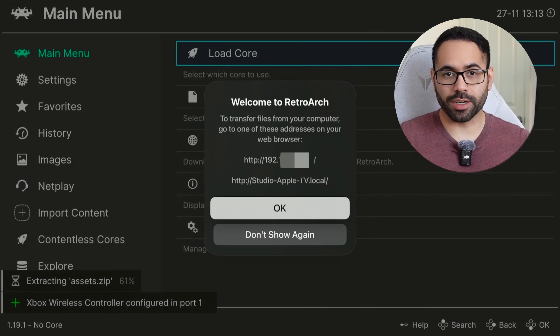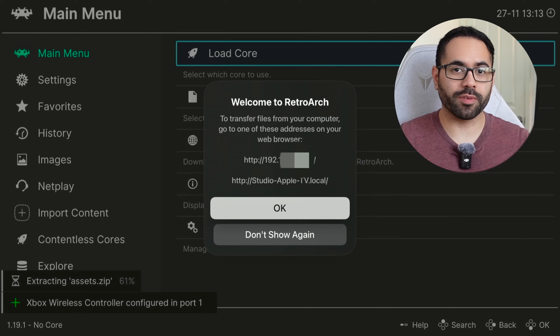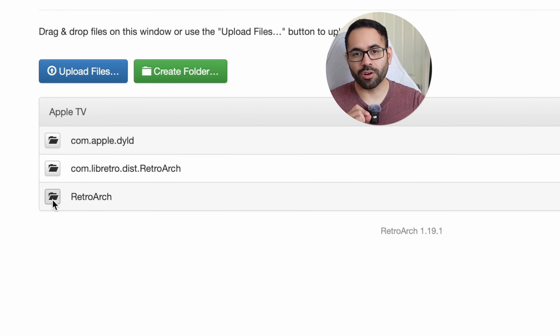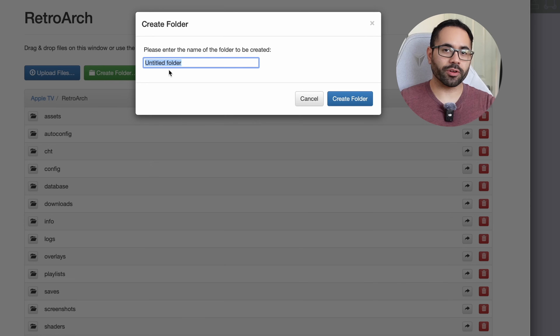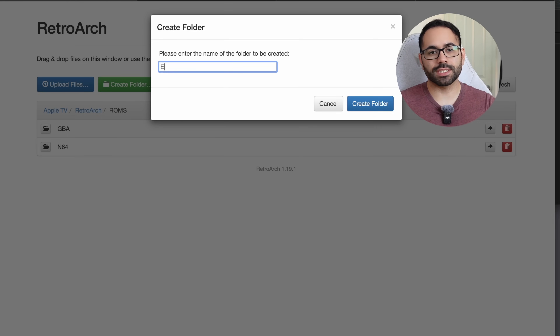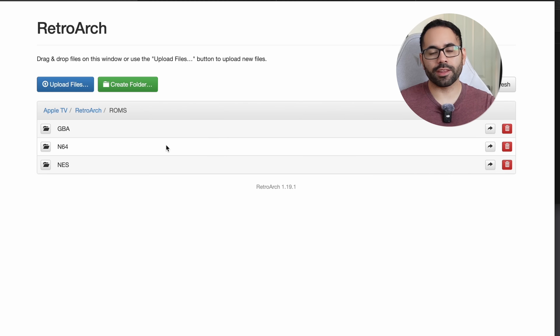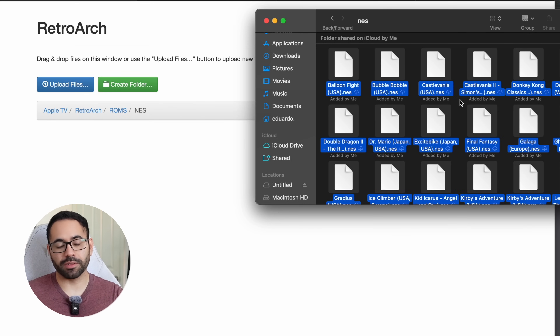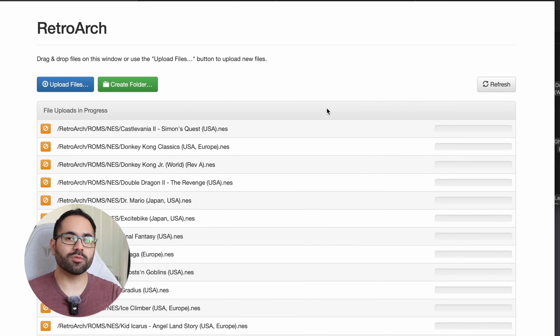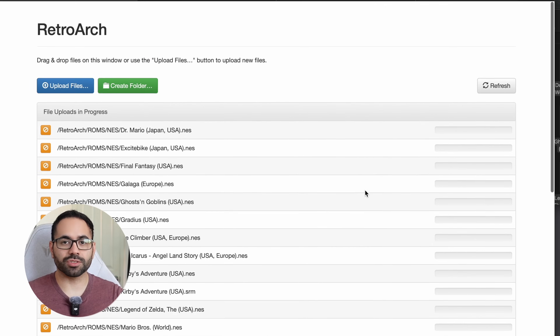Now let me show you how to install this. Adding ROMs is really easy — just enter a URL that the display is showing you, either by the numbers or the actual URL link on the bottom, and you'll find yourself on this page. From here, look for RetroArch, open the folder, and create a new folder named ROMs to keep everything organized. From there you'll have a blank page — create another folder named after your console of choice: N64, Game Boy Advance. Then select your entire ROM library and literally click and drag it onto your browser, and in no time everything will be synchronized and added onto the internal storage of your Apple TV.